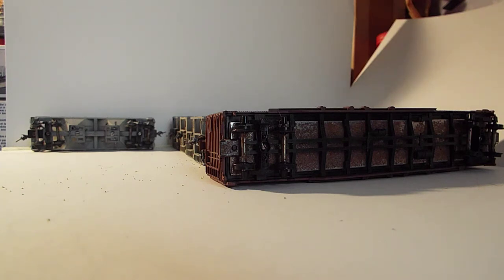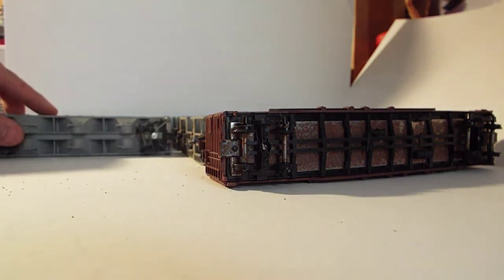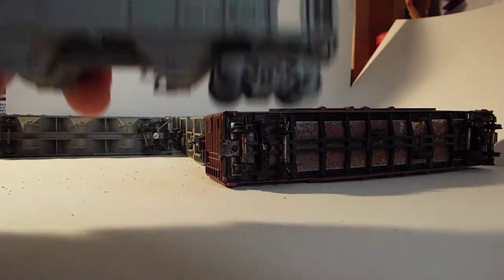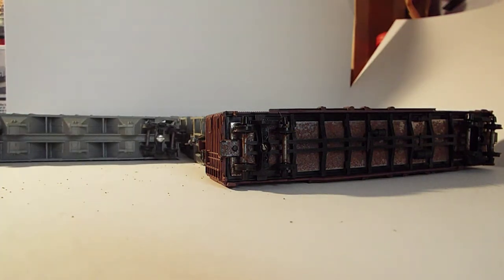This one needs both couplers and a wheel back there, as you can see, but overall the car's in pretty decent condition. It also needs a brake wheel. Moving on, this one needs a coupler and a wheel as well — needs a coupler on this end and a wheel down here, but it's just another hopper. This one just needs a coupler and she'll be ready to go.